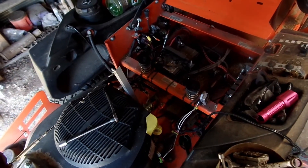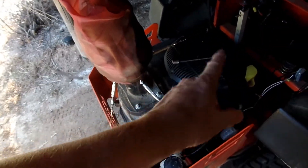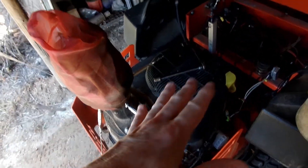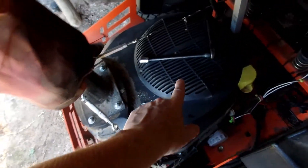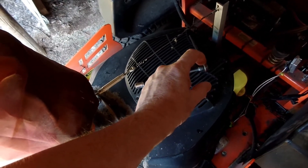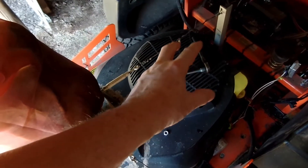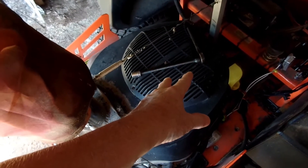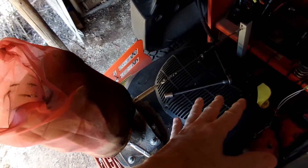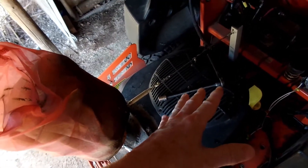The big thing right now is the charging system has completely failed. The only thing left that can fail is the flywheel inside — the magnets become hot, the glue melts, and they stick to the armature. This is very, very common on Kohler engines. If you don't believe me, go look up the Better Business Bureau — all the problems these motors have are documented there.